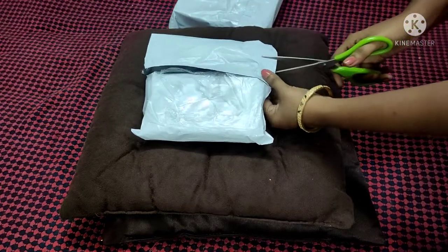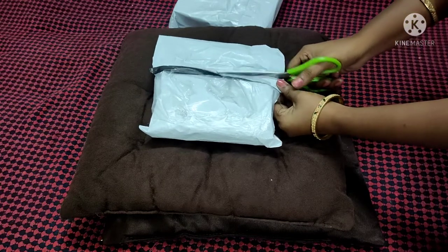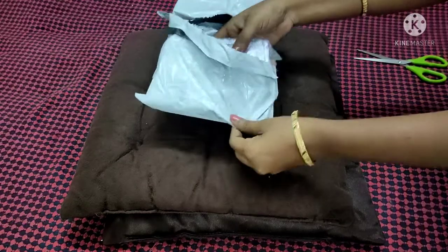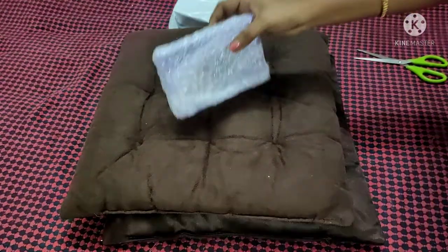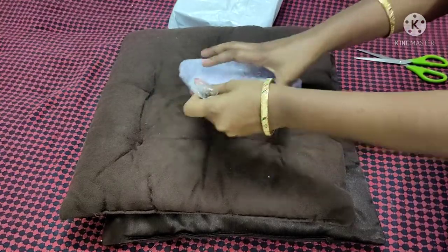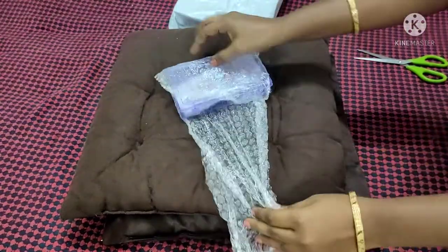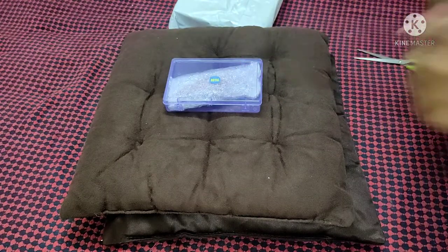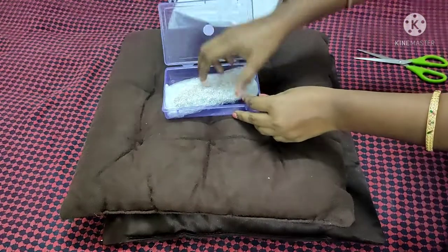We will check the size and quality, and also look at the free delivery items and free delivery charges. We will show you this in the video.